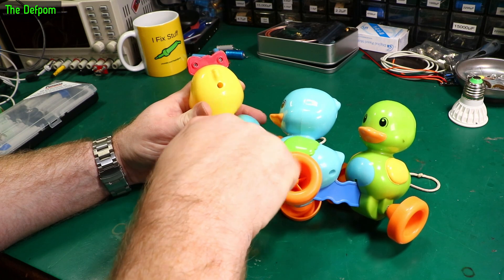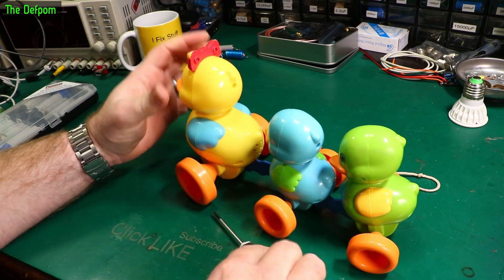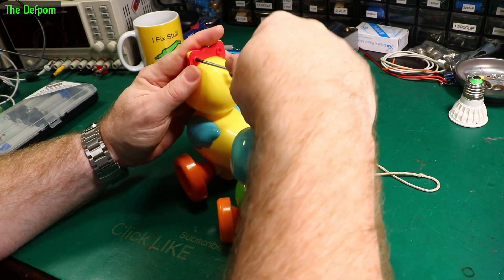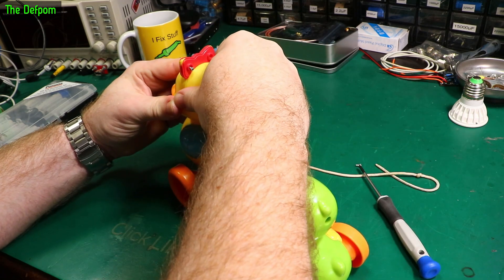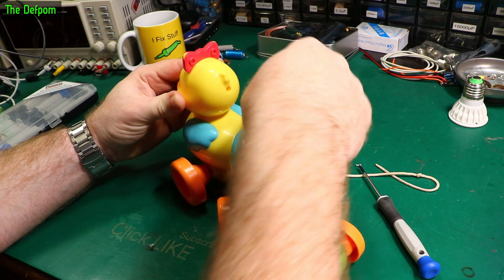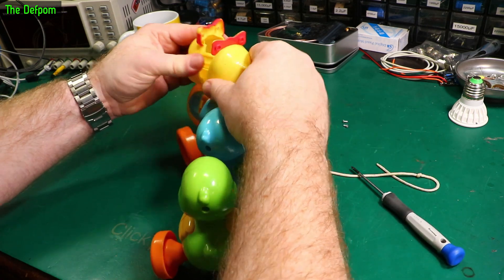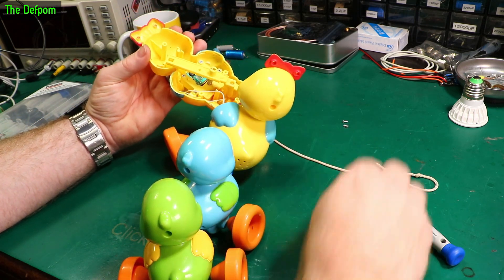It could be part of it. It does want to move, so it's on the dovetails as well. Yeah, that is part of it. It's kind of stuck together — there we go. Oh, there's actually electronics inside it. Interesting.